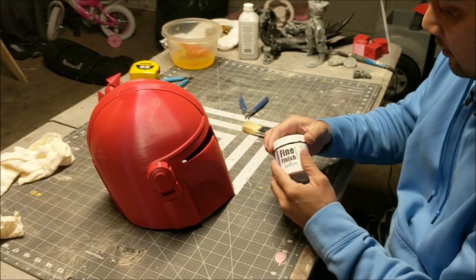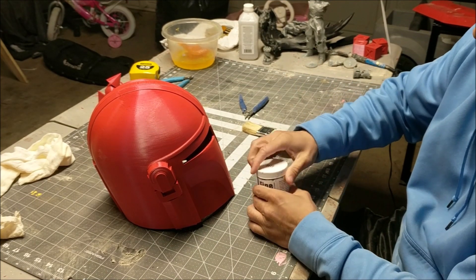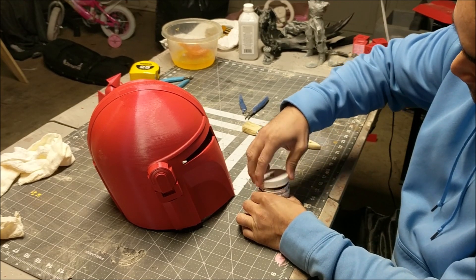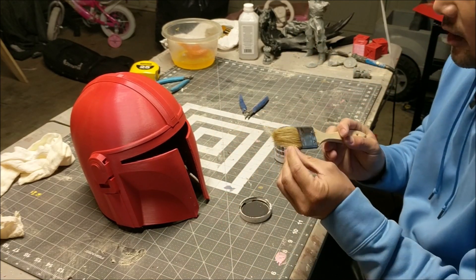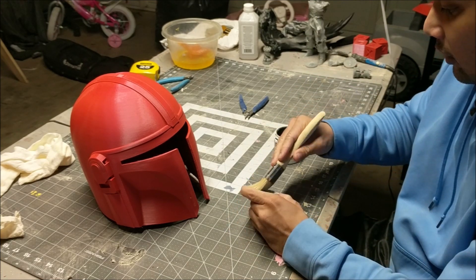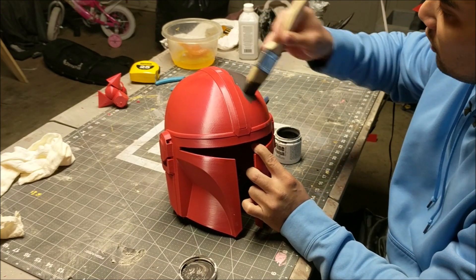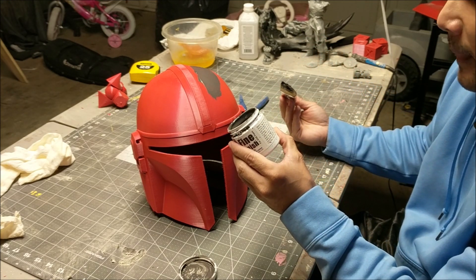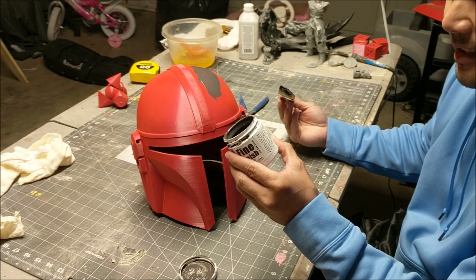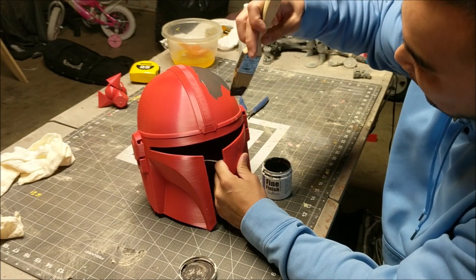So we're gonna use Fine Finish and I'm gonna show you guys how to do that with the camera this way. To use Fine Finish, all you need to do is shake it up a little bit. The best part about Fine Finish is you don't need to throw away your brushes because you can clean it with water. All I'm gonna do is take a brush and brush it on — that's it.